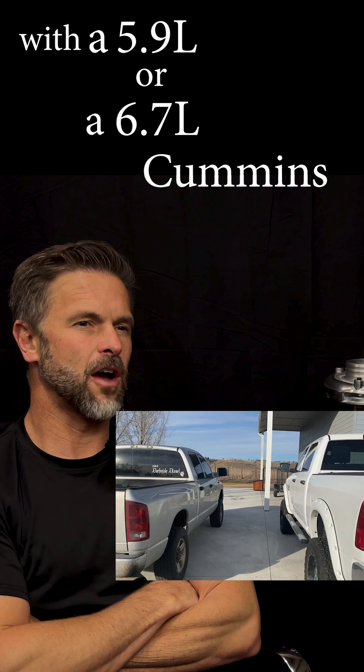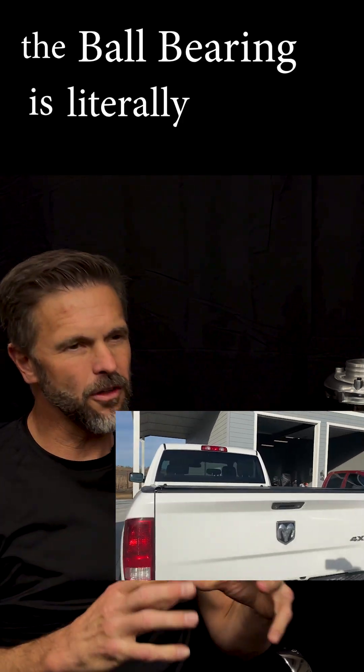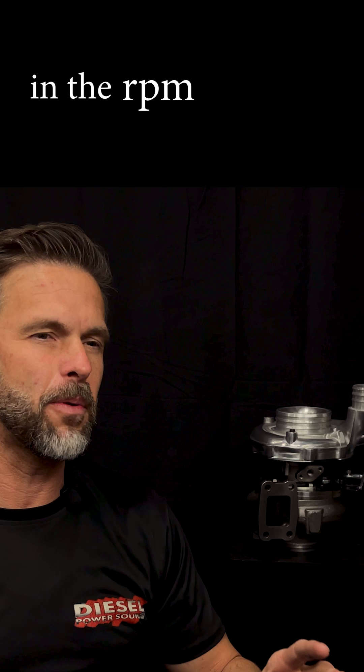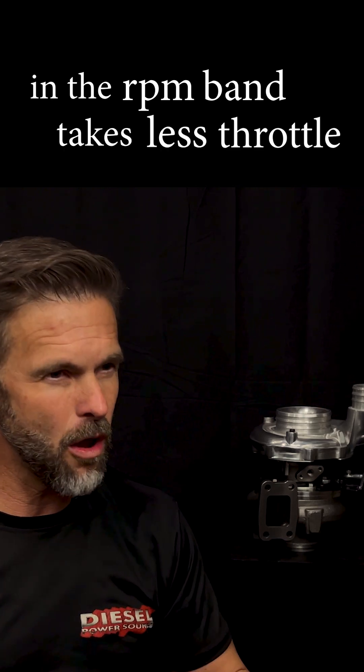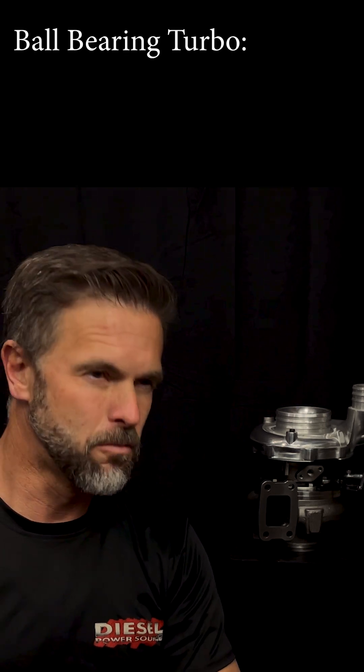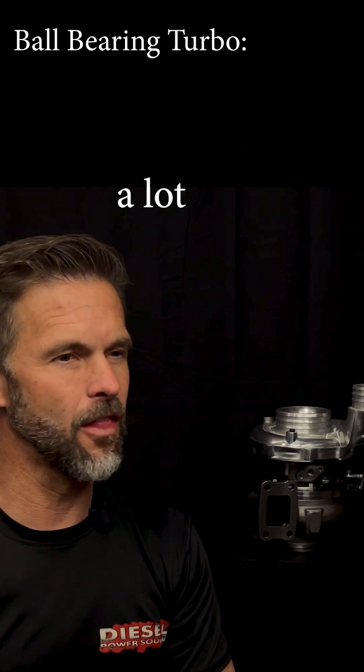With a 5.9 or 6.7 Cummins, the ball bearing is literally going to spool up 200 to 300 RPMs faster than the same size non-ball bearing turbo. In doing that, it makes it so that every point in the RPM band takes less throttle to go the same distance, and if it takes less throttle, your mileage goes up. It's just a lot more efficient.